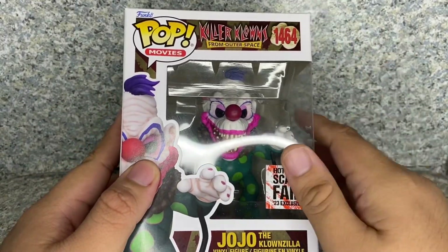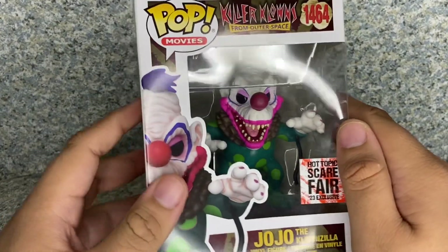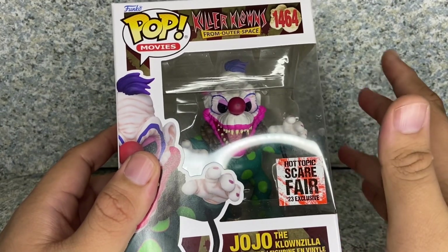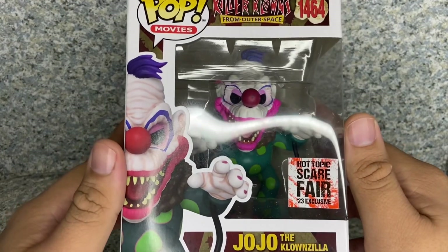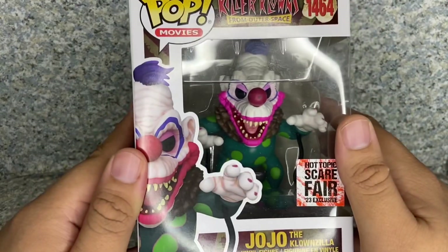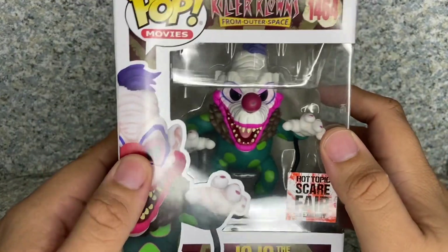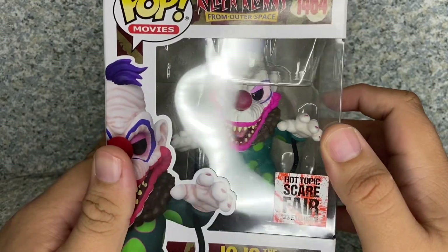Funko's doing the Scarefair exclusive pops. There's the Michael Myers with the hedge. There's the Reagan from The Exorcist with some green vomit, and a blacklight version of Sam, and this guy obviously. Oh, there's also a black and white half Chucky, half Tiffany pop, but I'm more interested in this guy here, the JoJo the Clownzilla pop.